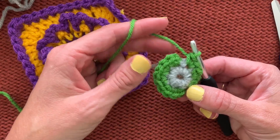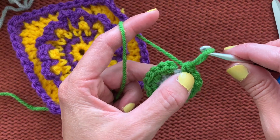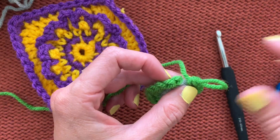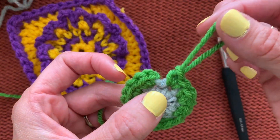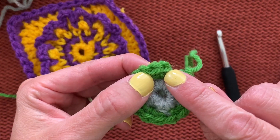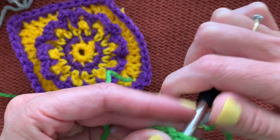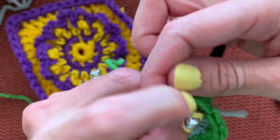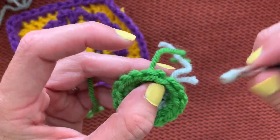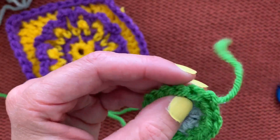We're going to finish up this round — two single crochets in each stitch — then do the invisible join again. Give yourself a little loop, cut with about a two-inch tail, and pull the cut tail through the loop. Skip the first stitch where you'd normally slip stitch, put the hook in the second stitch through both loops, weave the tail through, pull all the way through, then put the hook back in that last stitch and pull the tail down to make a faux duplicate stitch.